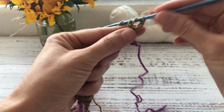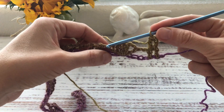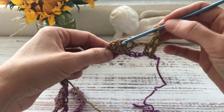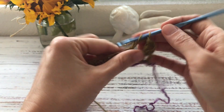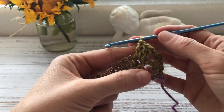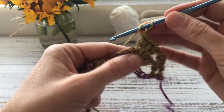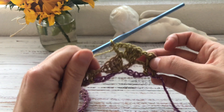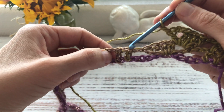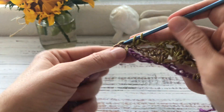Into the second double crochet I work a double crochet, then I work the pattern repeat exactly the same as in the previous row, but now working into the shell. First, one chain — I skip the chain-2 space — and into the chain-2 space of the shell I work the same sequence: four double crochets, two chains, and into that same space one more double crochet, giving me my tilted shell again. Then two chains, skip the four double crochets and the chain-1 space, and into each of the two double crochets I work a double crochet.